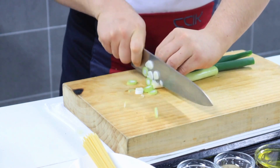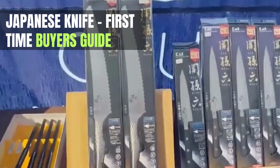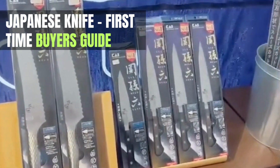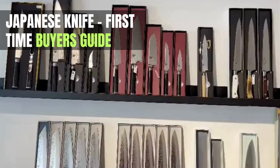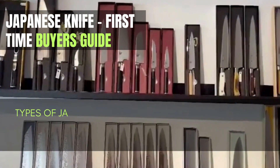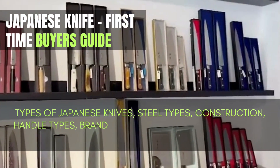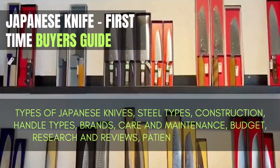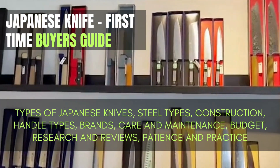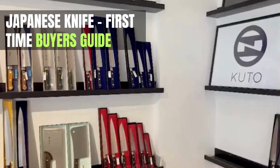Hey there, welcome to our channel. If you're considering purchasing a Japanese knife for the first time, you're in for a treat. Japanese knives are renowned for their exceptional craftsmanship, sharpness, and precision. In this video we will talk about types of Japanese knives, steel types, construction, handle types, brands, care and maintenance, budget, try before you buy, research and reviews, and patience and practice. This guide aims to help you make an informed decision as a first-time Japanese knife buyer.